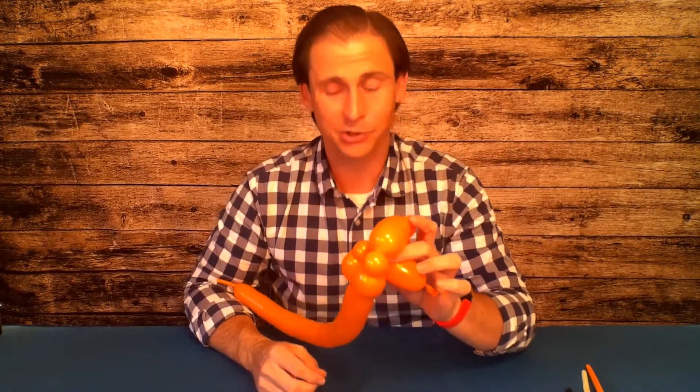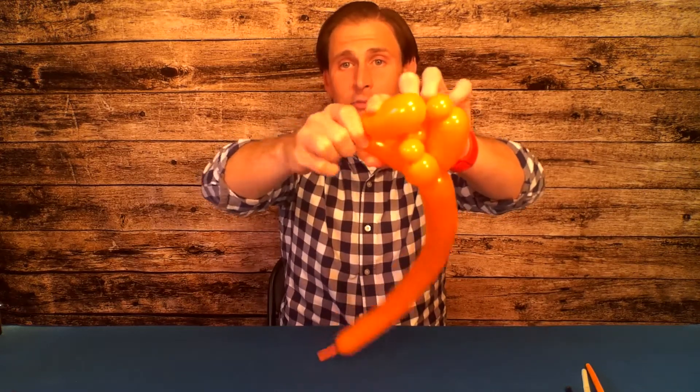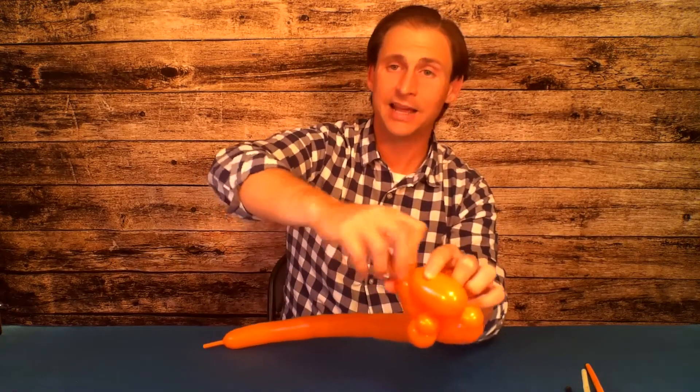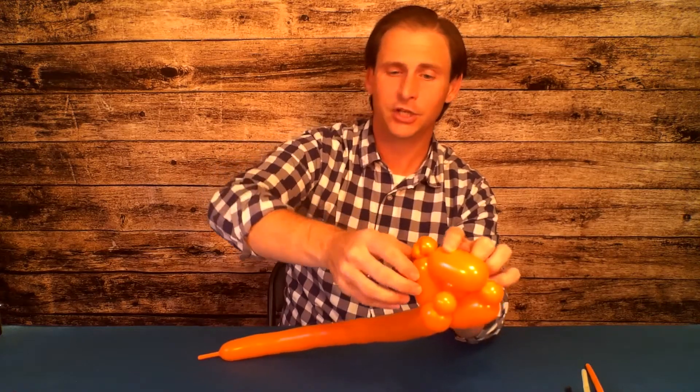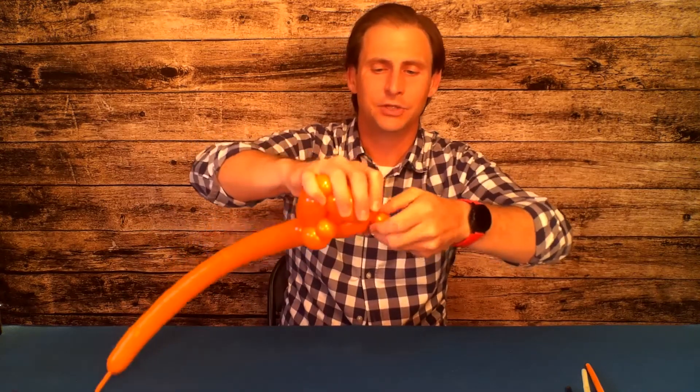This next part is really cool — it's called an ear twist. To make the ear twist, grab this little small bubble on the side of the head. It helps to pull it out from the balloon just a little bit as you do this, then twist it around about three times — that makes a little ear. Then do the same to the other side: pull it out just a little bit, twist it around three full turns, and you've got yourself a lion face.